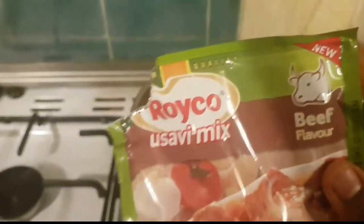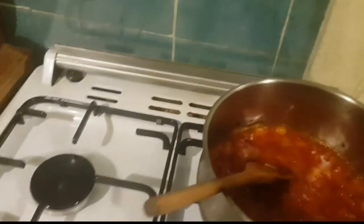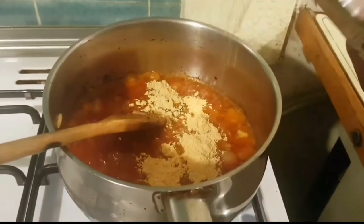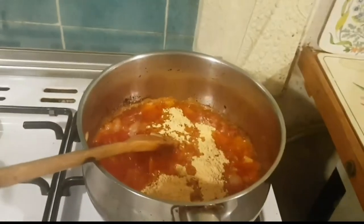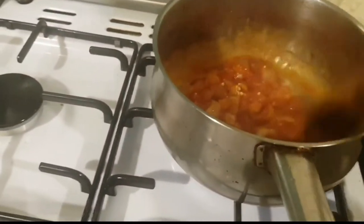Now I add — you see this Royco mix, the Thai meat flavour — I like this in the vegetables. I put a bit of that. That's the only spice I use; it's a complete spice.